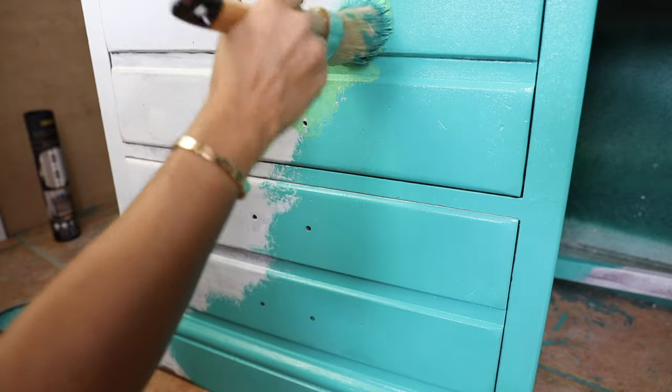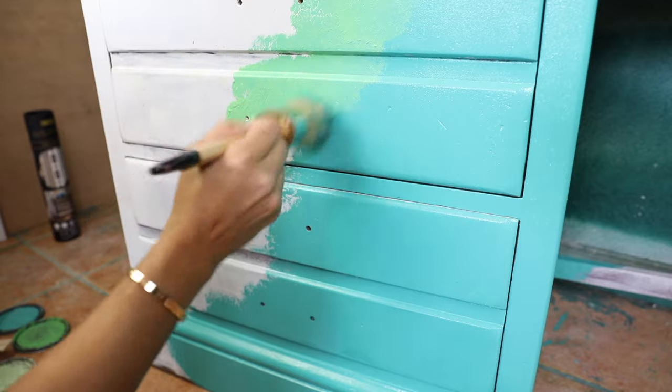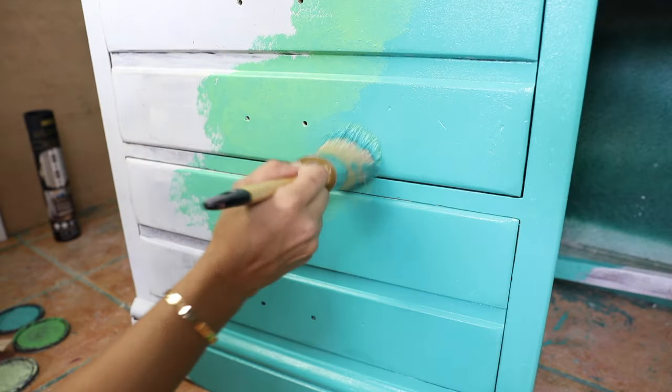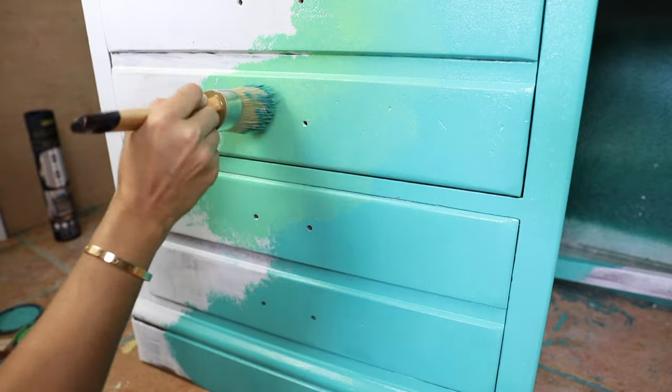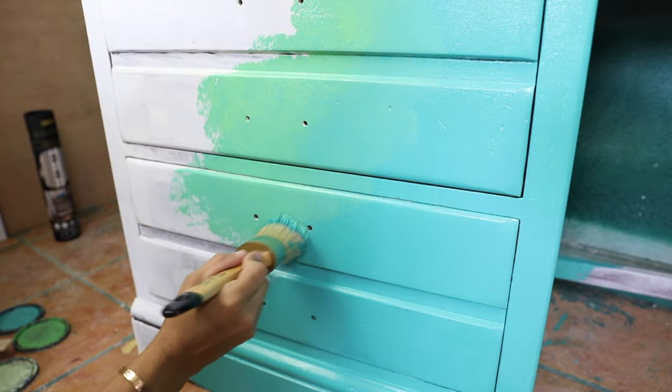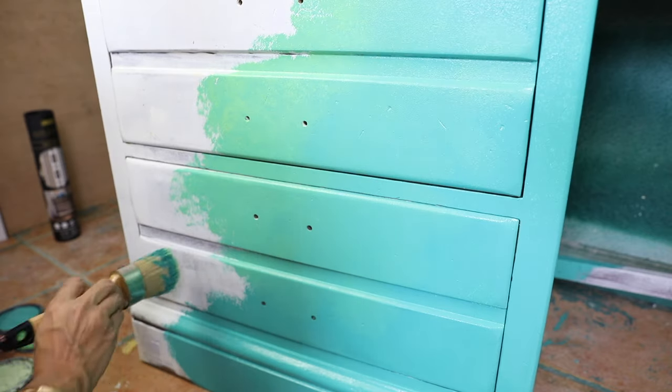I'm going to give the piece a light first coat, then do it all over again with the second coat and blend the colors a little bit better. I want it to have like a dabbing effect to it, but all that will have another style layered on top of that.